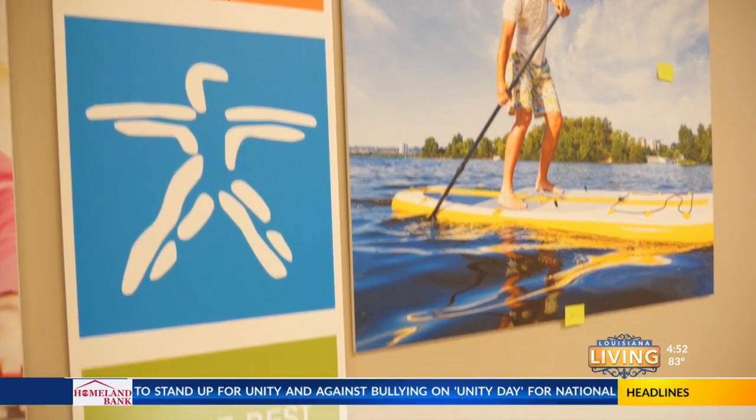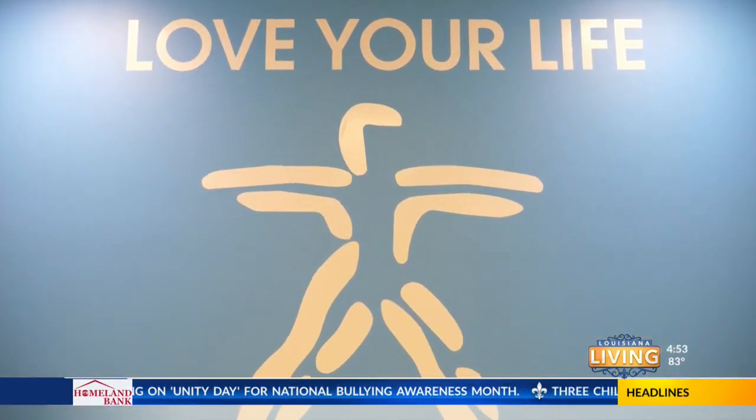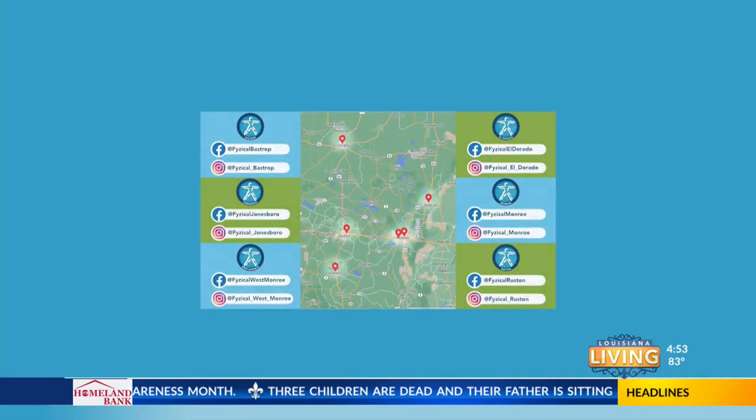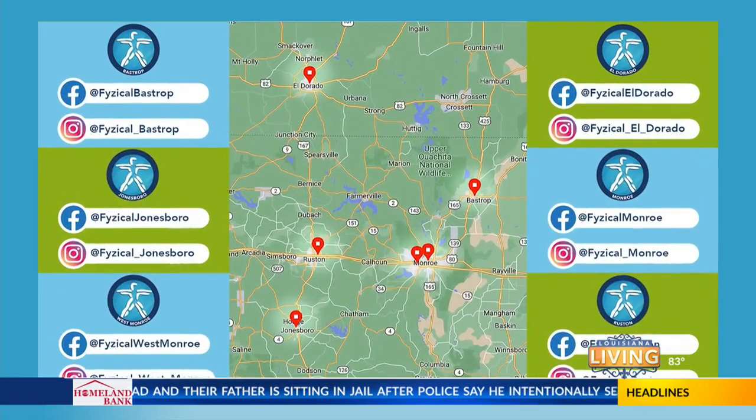Awesome. Thank you so much, Dr. Rachel. That is very helpful, and more people are affected by that than you would think. Absolutely — so this is great information. Thanks again. If you have this problem and you need a little more help, just give us a call. Dr. Rachel is here and we have multiple other doctors of physical therapy that can help you in our six locations. Thanks for coming today and we look forward to seeing you again next week.